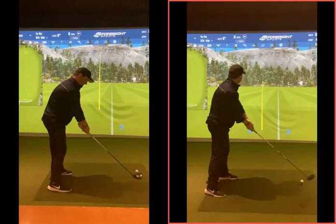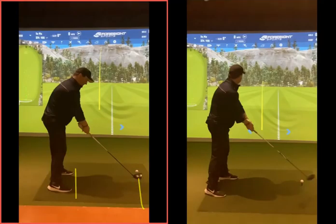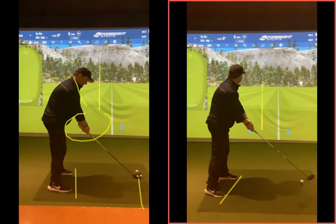Setup for the most part was good. Square, square, square. Grip was all right. Shoulders were aiming left. When you try to bring your shoulders back, you brought your feet back.